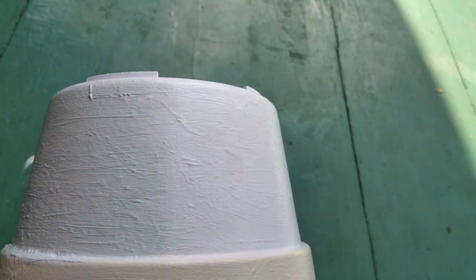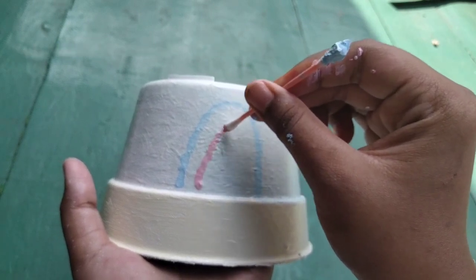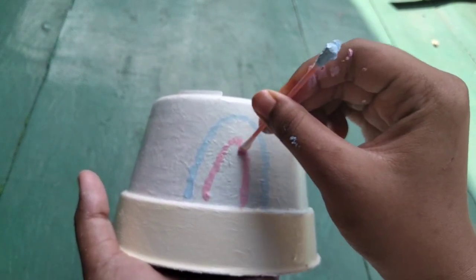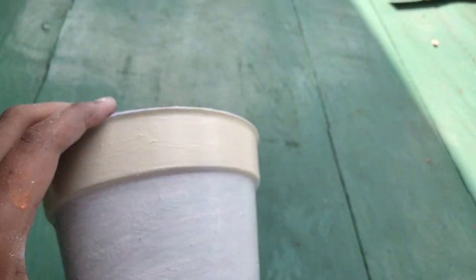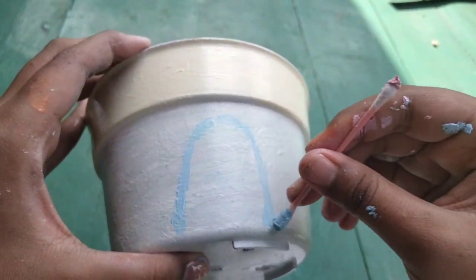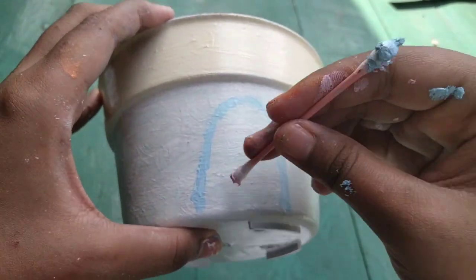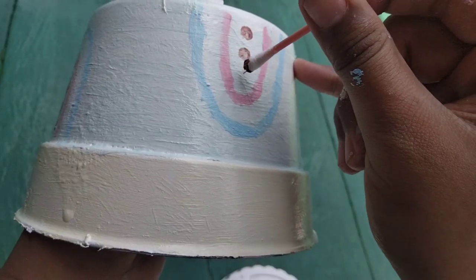For step four, you can paint the design as you like. For this design you can use a cotton bud. Here I just paint an abstract design, so if you have another idea, just do it.